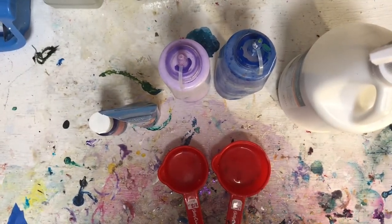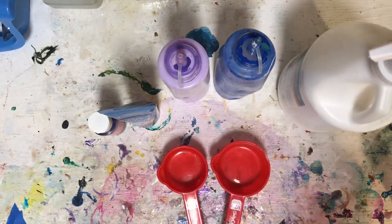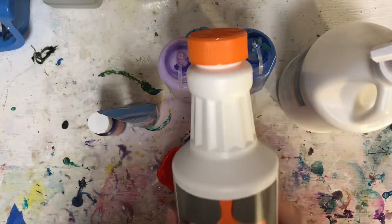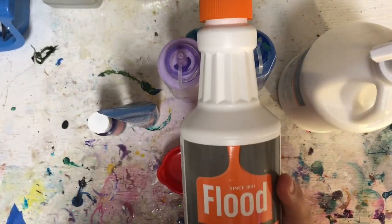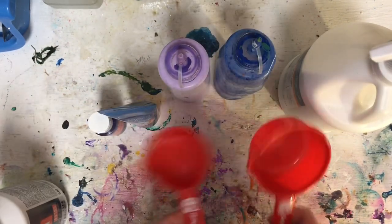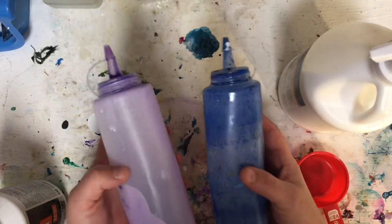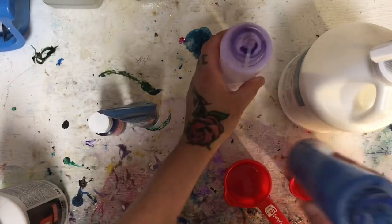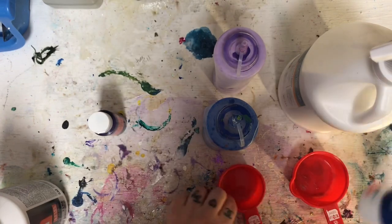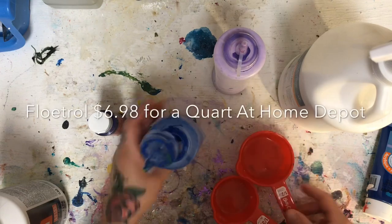Hey guys, so today I'm going to be showing you how I mix my Floetrol into my paint for acrylic pouring. I'm not saying this is the right way to do it — I'm just saying this is the way that I do it and I've had successful results. These are just little measuring cups from the dollar store, and I'm going to refill my phthalo blue. This is just Artists Loft, and I do a two-to-one ratio.